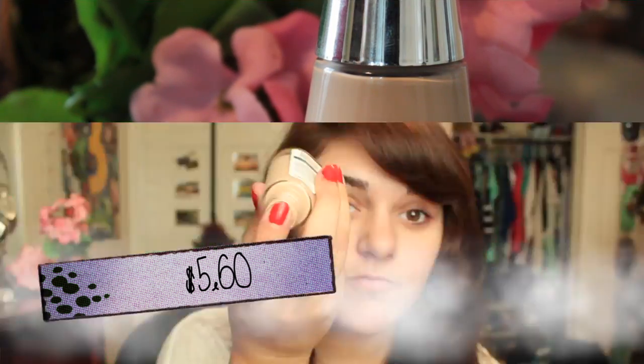So this foundation — the Covergirl Clean for Normal Skin Foundation in Ivory for $5.60 — blends in really nicely. I used my fingers because brushes were not on the budget. It stunk a little bit, but that's the only con I can find. It didn't dry out my skin or anything, even though I got the normal skin formula but I have dry patches. It didn't cause the dry patches to be any drier.